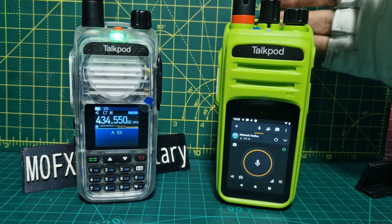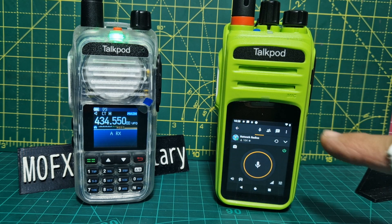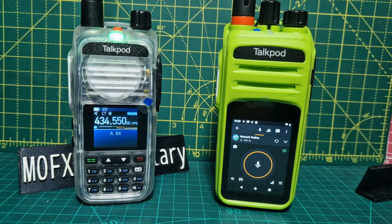MZero FXB, welcome to my channel. Quick look at these two side by side. On the right we've got the TalkPod A58 Plus model and we're on Zello at the moment. As you can see there's no keypad. It's a screenless radio and we can run apps like Zello, Echolink, Teamspeak and so on. It works great.